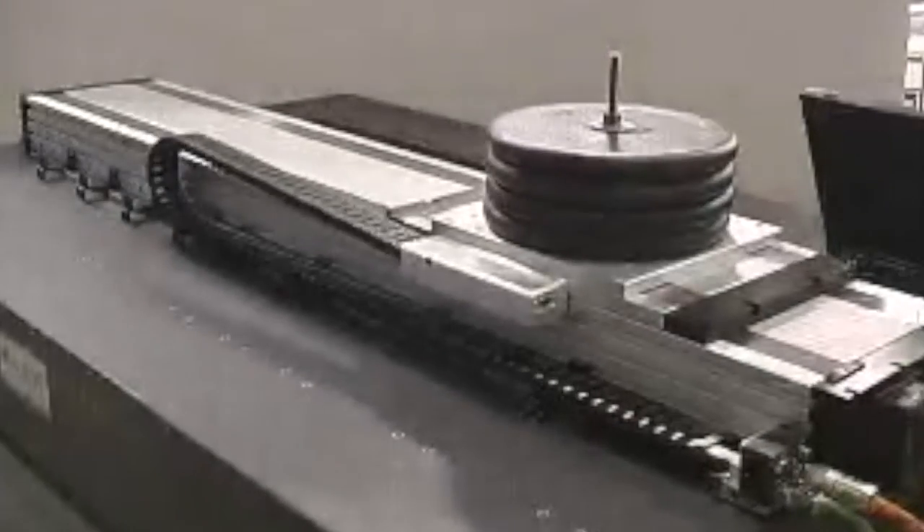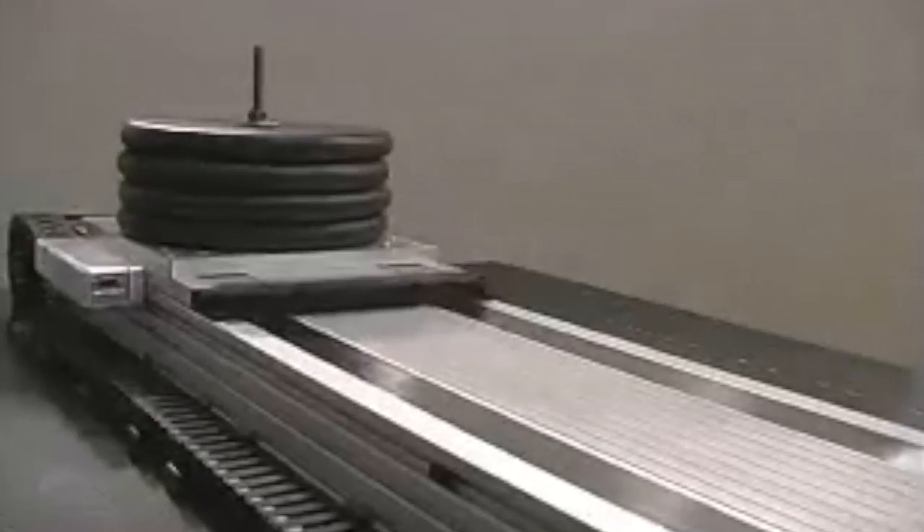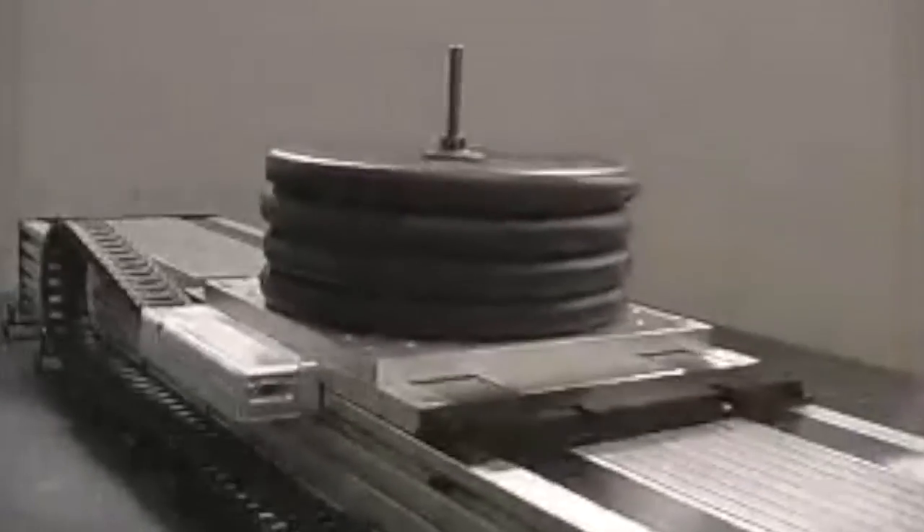They bring together the high speed of a belt drive with long travels while incorporating excellent repeatability and accuracy. So for high performance linear motion, nothing quite compares with the linear motor system.